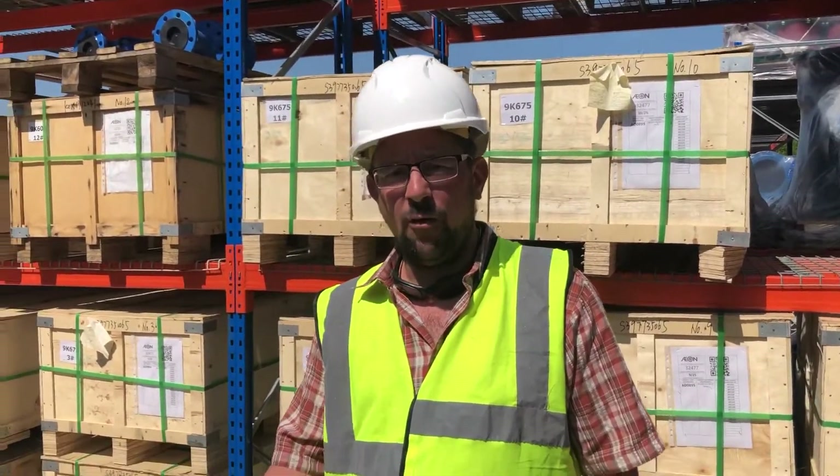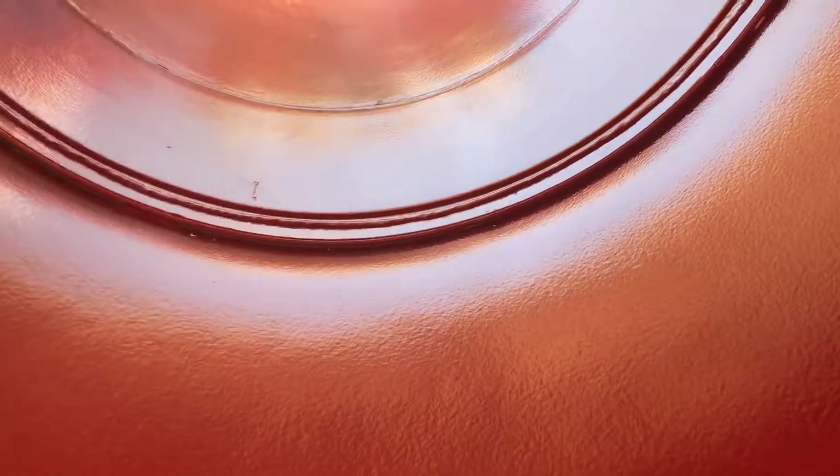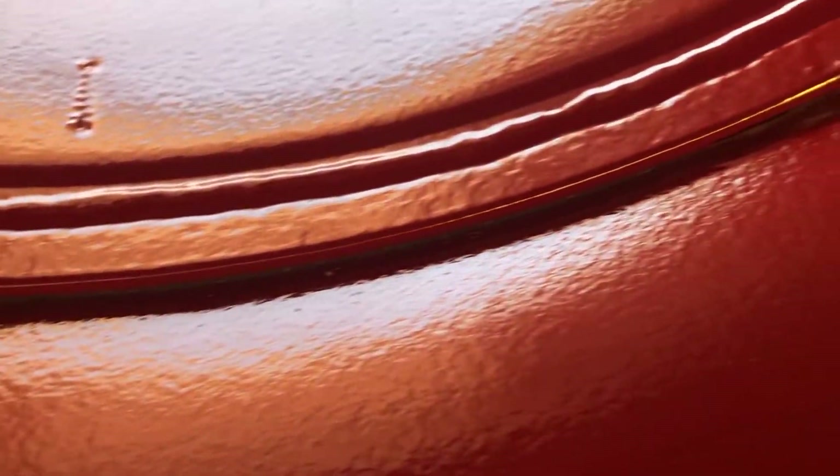Here we are at the business end of the pipe. We can see the internal lining. If there were to be any damage it would always be found in the socket end, and as you can see here there is no burn-through and there are no areas of damage within the internal surface of the pipework. So the Eurocode 468 Thixo product used here remains undamaged.